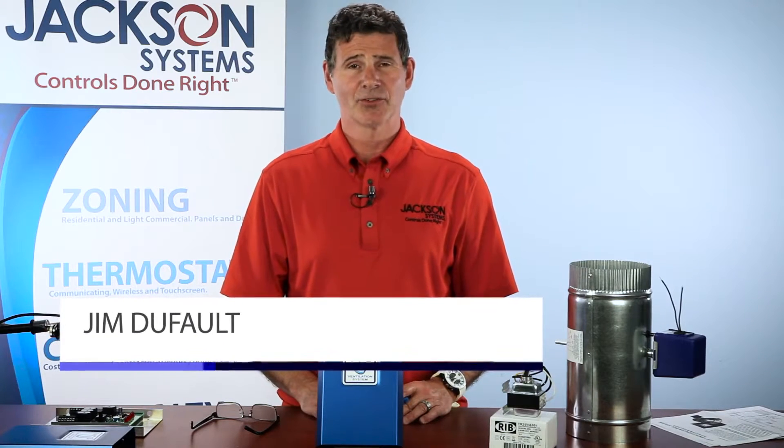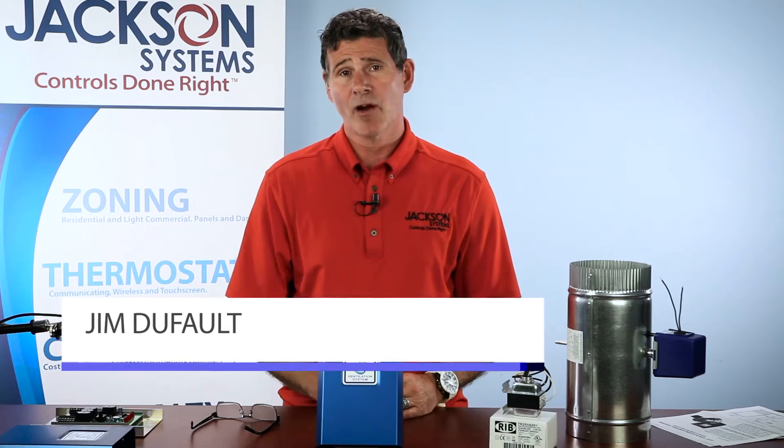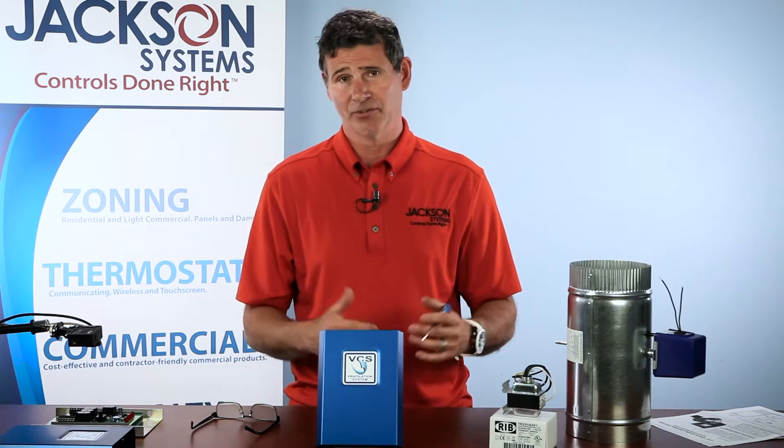Hey folks, Jim Dufault here with Jackson Systems in Indianapolis. I want to talk to you today about another great product that we offer. It's the Jackson Systems VCS — our ventilation control system, also known in the industry as a fresh air ventilation system.